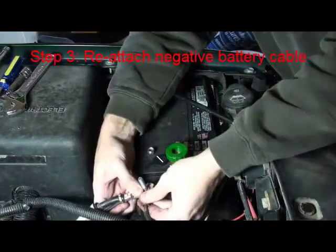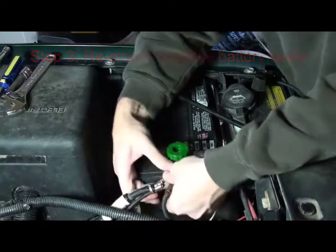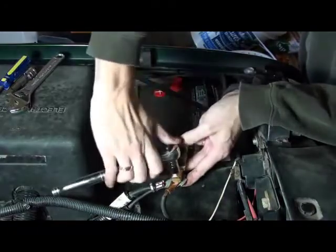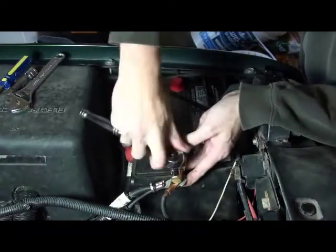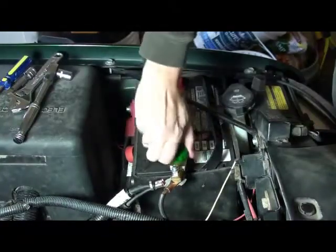Our final step in this installation is to bolt the negative battery cable — of which there may be more than one — onto the male end of the battery switch. We'll want to make sure we tighten this down very well. Once we've attached and tightened the cable onto the switch, we can screw the green knob to connect the flow of power to our vehicle.